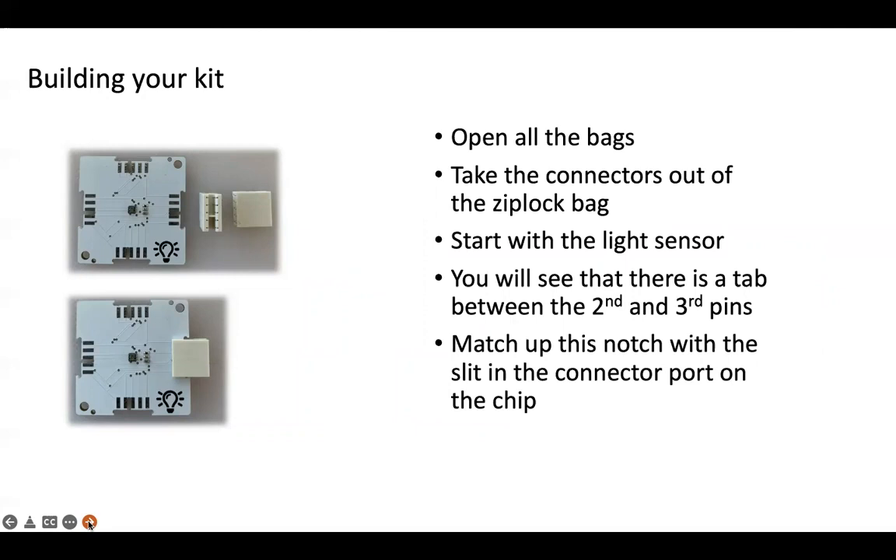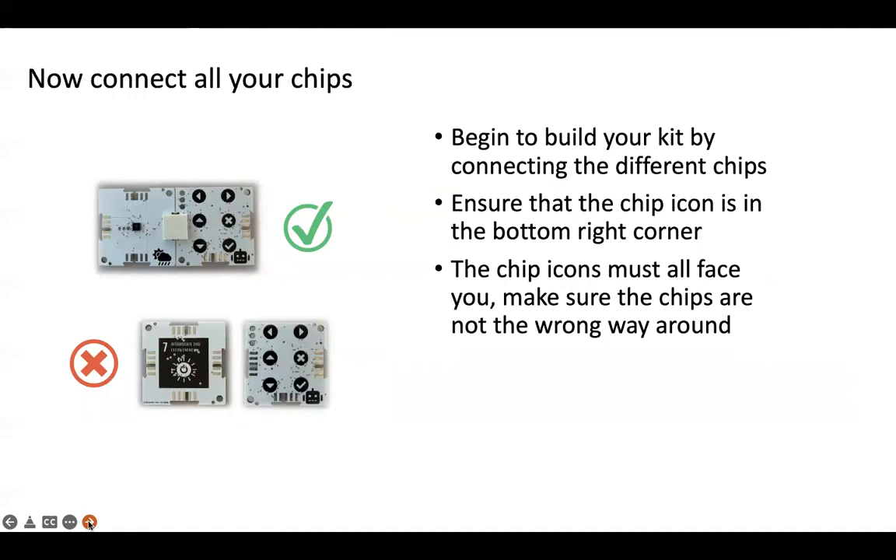Now let's get to building your kit. Open all of the bags — I cut the bag right at the top so that I can reuse it when I'm not using the components. Take the connectors out of the Ziploc bag and let's start with the light sensor. You'll see that there is a tab between the second and third pin on the connector itself. Match up this notch with a slit in the connector port on the chip. Connect all of your chips together and you can see where it's connected correctly because you'll get a check mark.